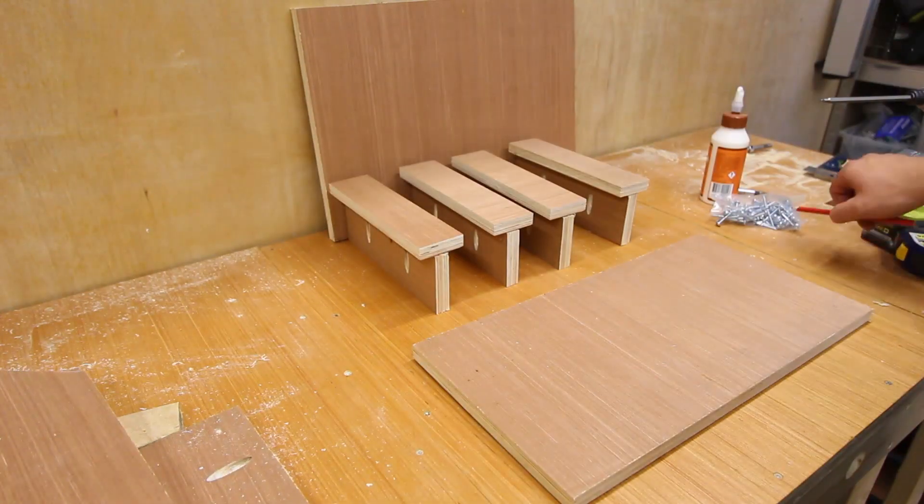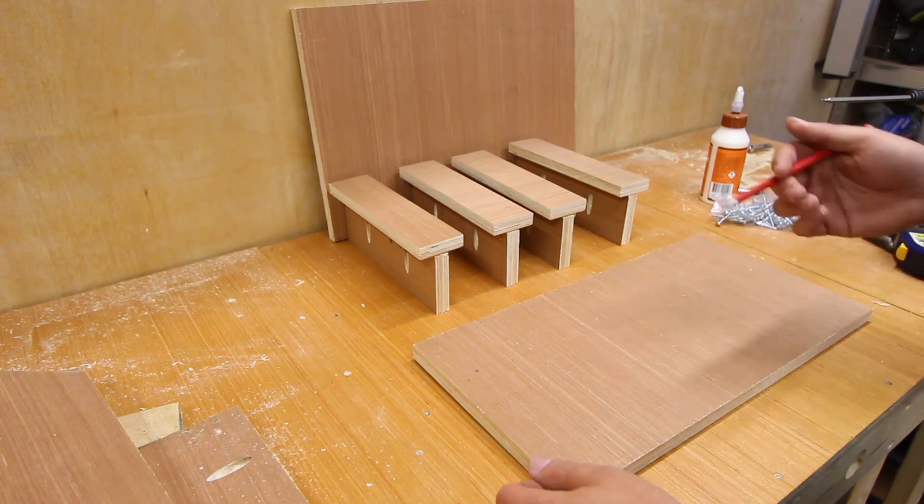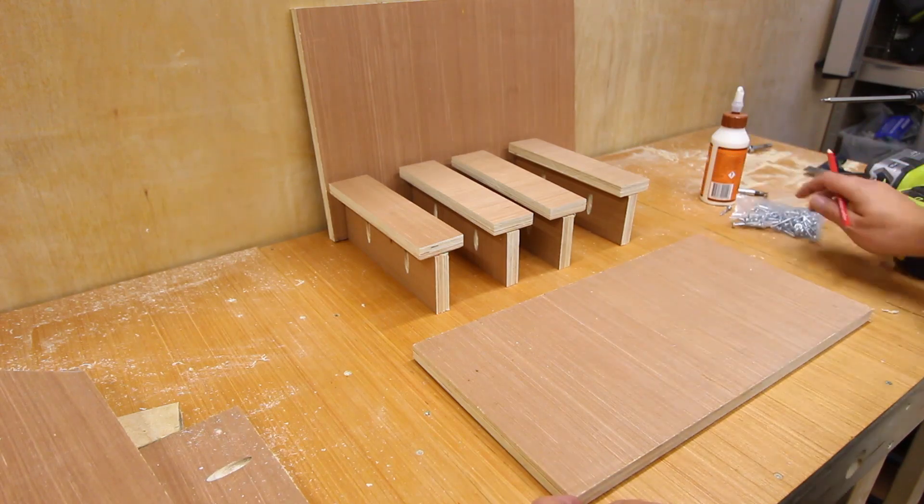What I'm going to do now is mark up the correct spacings for each one to be attached, then glue them and fix them with the pocket hole screws.